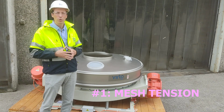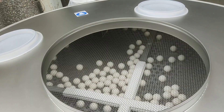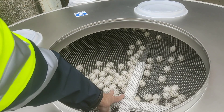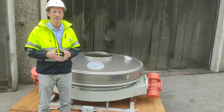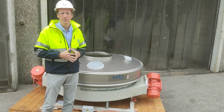We will start with tip number one concerning the mesh. You should check before every working shift that it has the right tension, both visually and by touching it. Otherwise, we advise that you send it to your supplier in order to provide a new one or to adjust it.